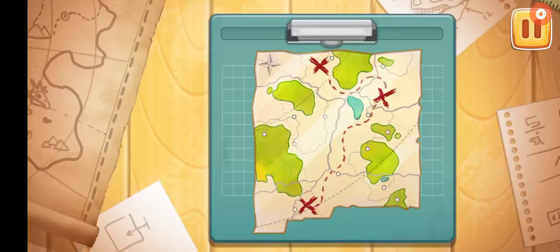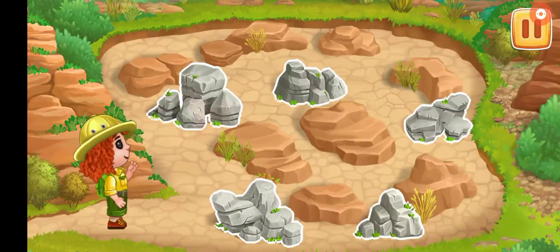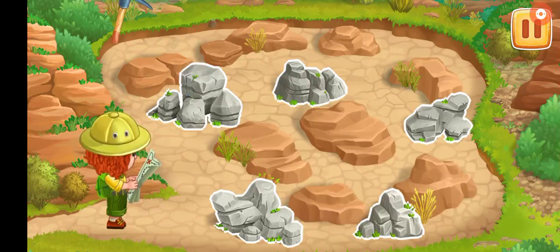You are doing really great. Let's look for dinosaur remains. Let's tap on the rock to see if there's a bone inside.